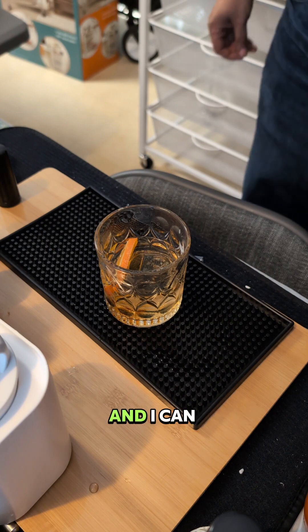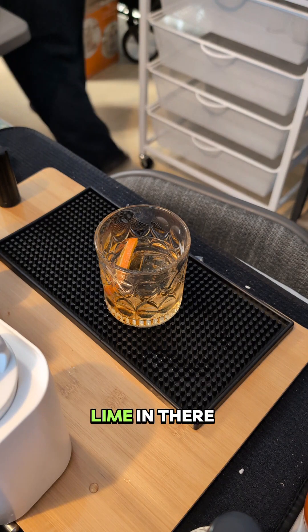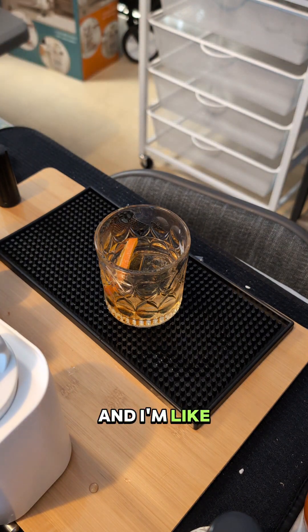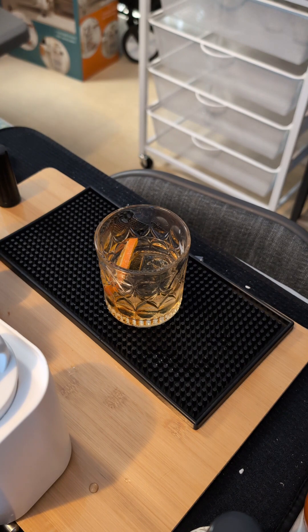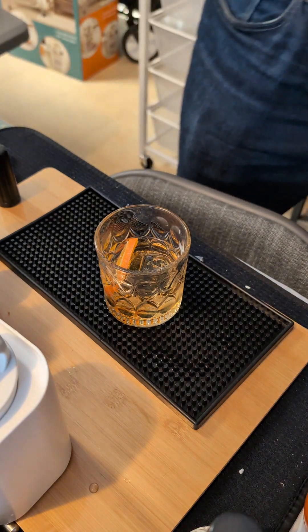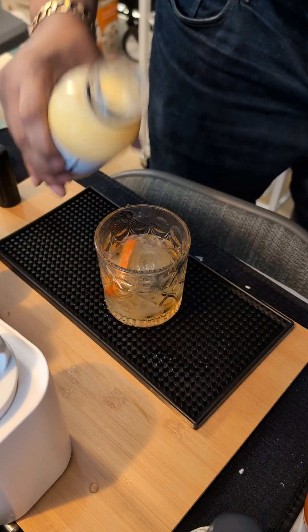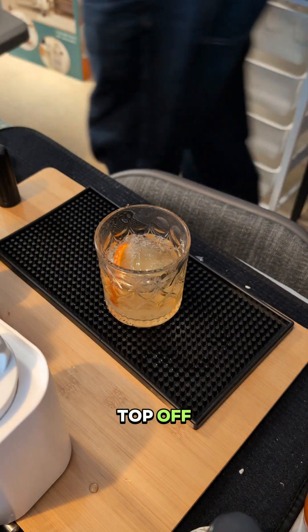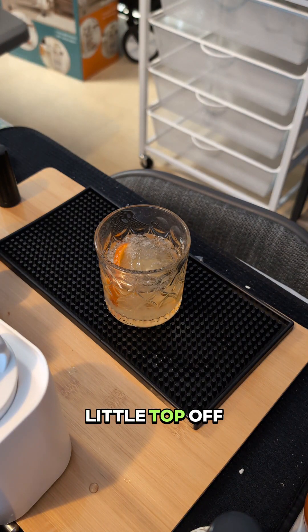I was going to put fresh lime and fresh lemon in there, but I'm going to skip that and just add some sweet sour juice instead — give it a little top off.